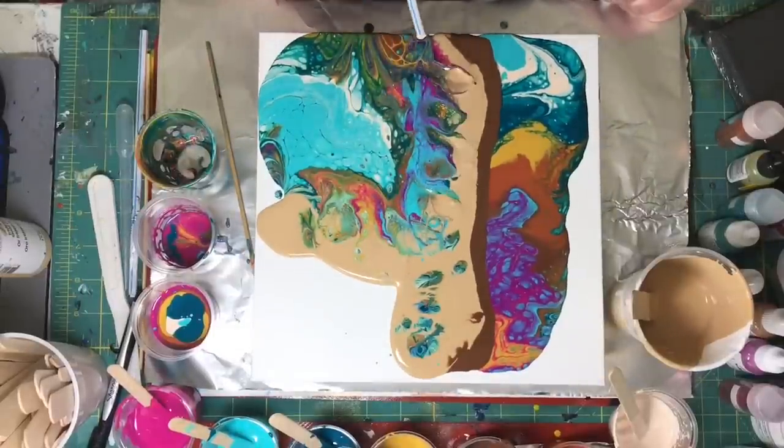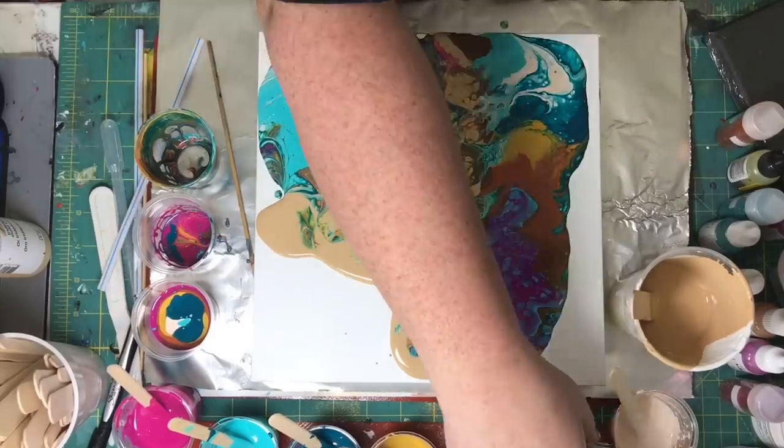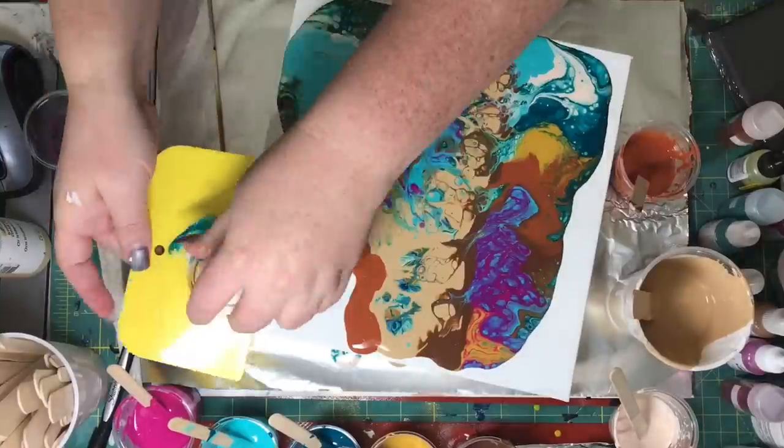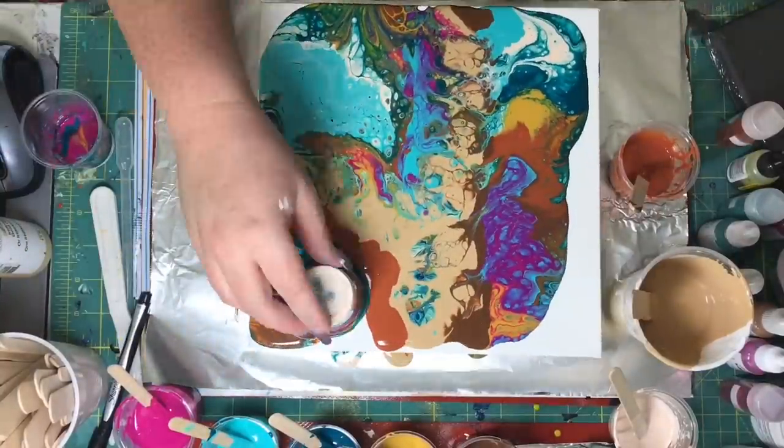I think maybe if I just keep blowing the colors over it, it'll disappear. But no, it is still there. Put some more paint next to it, maybe it'll cover it up. Nope, it's still there.